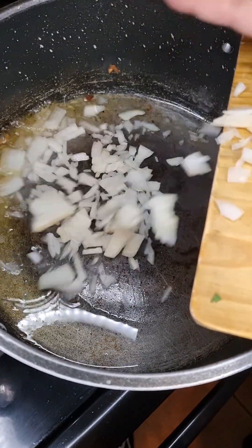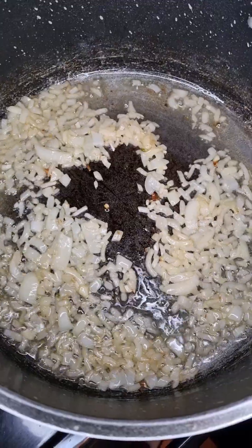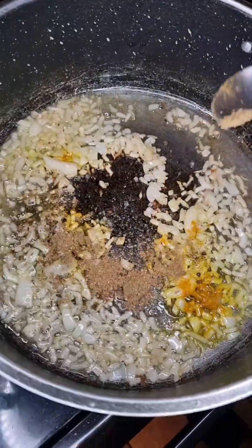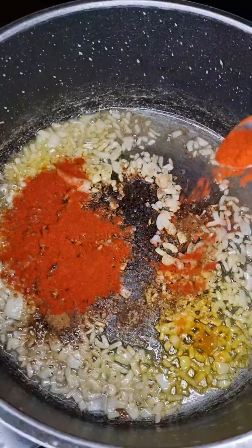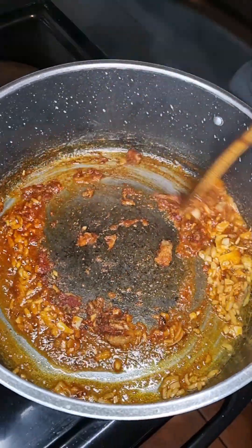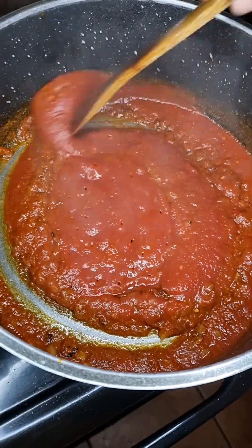Then into the same pot, let's add one finely chopped onion, then add half a teaspoon coarse salt, a quarter teaspoon black pepper, a quarter teaspoon turmeric, half a teaspoon cumin and coriander powder, together with two teaspoons of chili powder, and a teaspoon of ginger and garlic paste. Next, mix that through.